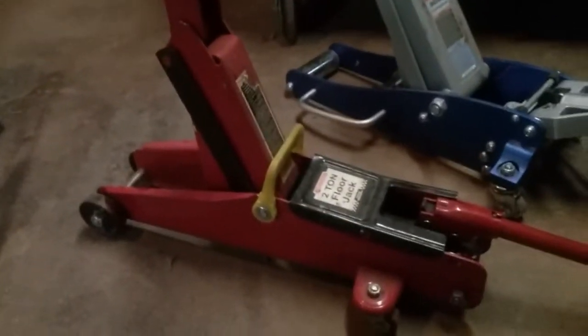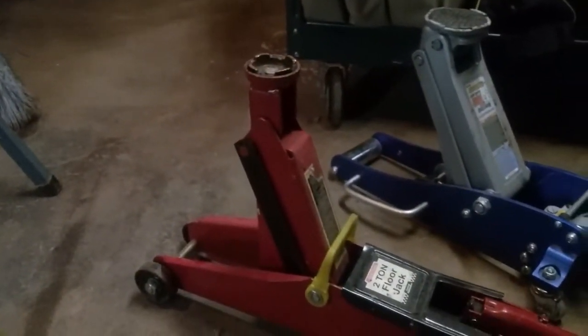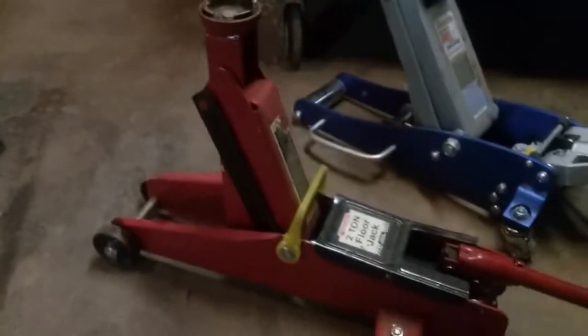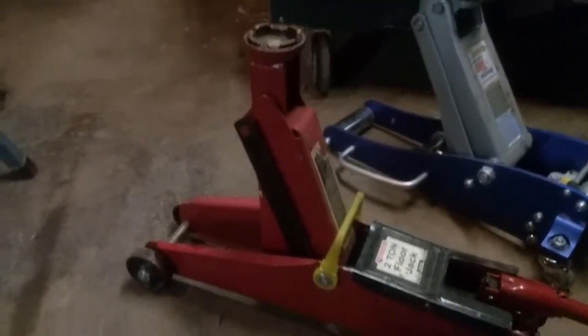This is a review of my two jacks from Harbor Freight. This is the oldest one, about seven or eight years old and the most used — you can probably tell from the saddle. A lot of cars have gone up and down on this one. I used to keep it in the back of my minivan as my jack to use if I had a flat.